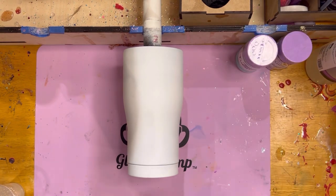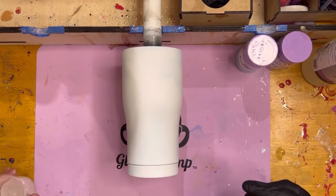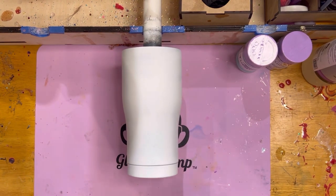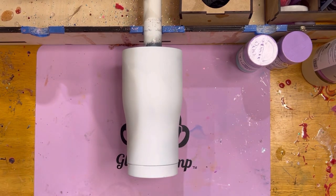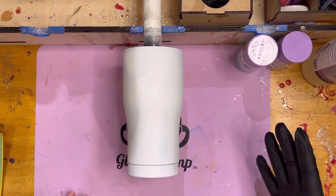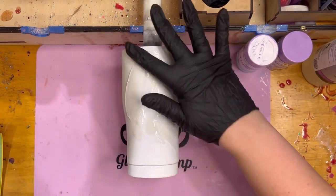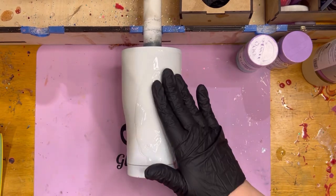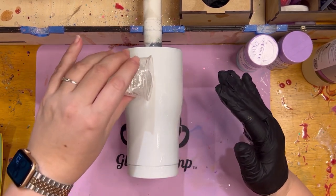Today I'm using the Glitterchimp Pro epoxy and I've got my Part A and Part B already mixed right here. I accidentally mixed up too much epoxy, but that's okay — I'm going to use the extra in a mold. All I did was a white base on this cup. This is just a 20 ounce Modern Curve by Hogg, and I'm going to go ahead and pour this on.